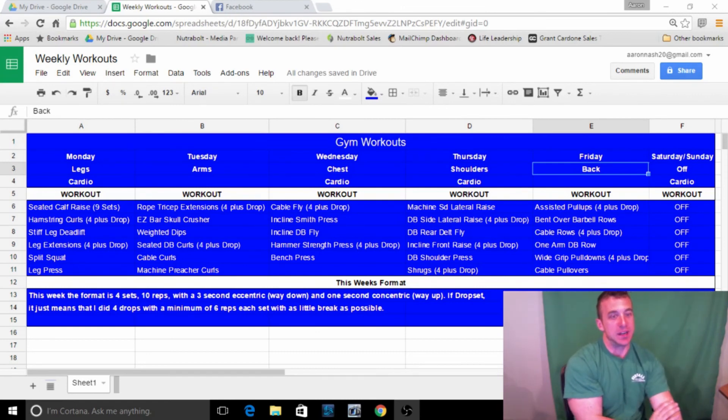Starting with legs — seated calf raises, nine sets. That means three sets with toes pointed in, three sets toes pointed out, three sets neutral feet, to hit all the angles of the calves. My calves are genetically huge, so this is all I do for calves every week. I still hit them because I'm not going to ignore a body part, but I don't have to do a ton of work for calves.